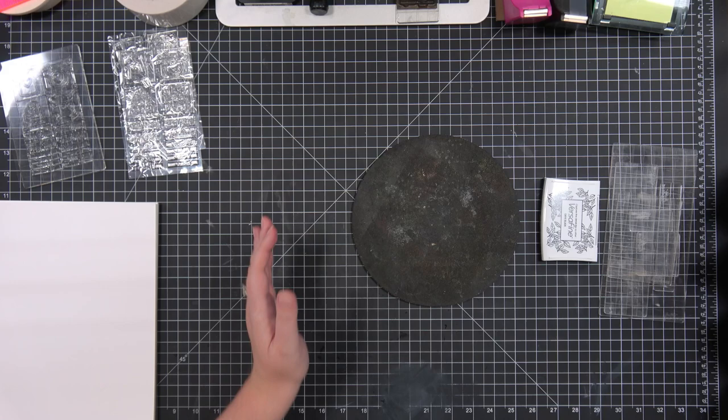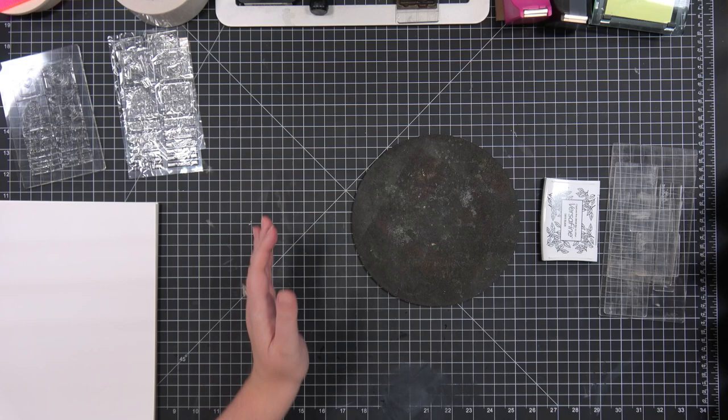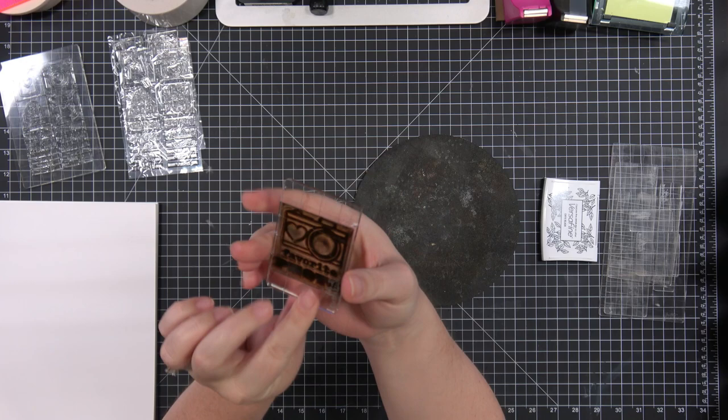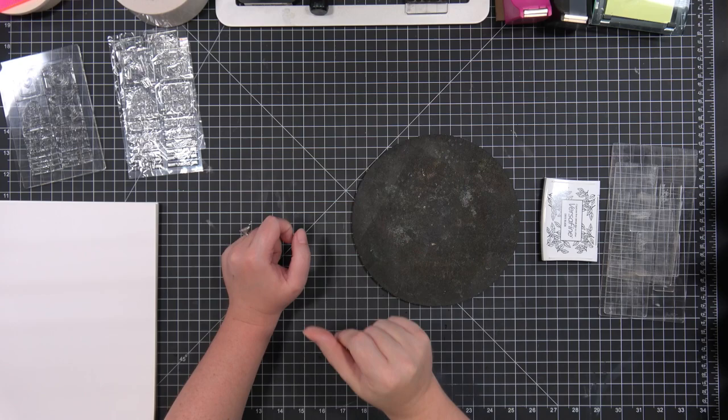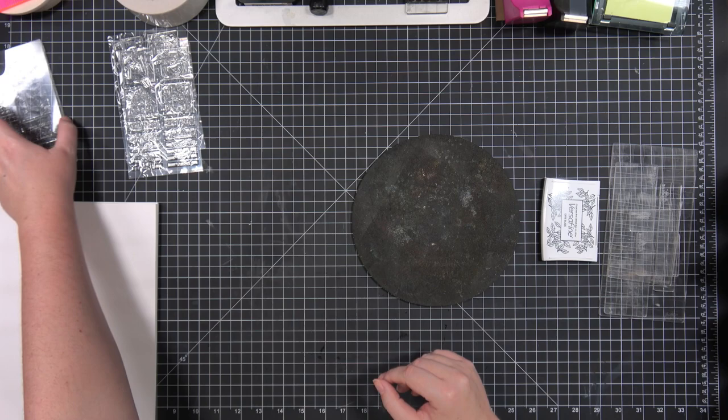So first things first, we have retired the favorite photos stamp. You can see this one has been used quite a bit — and this isn't even my most used one, I don't think. We've retired that stamp because I wanted to make it more useful, more functional. So what we've done is we've replaced it with a four by six set.